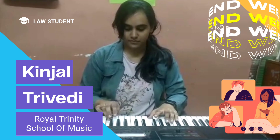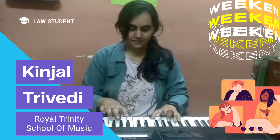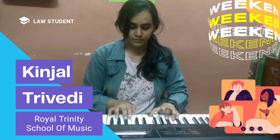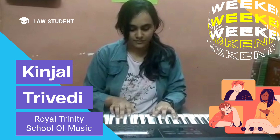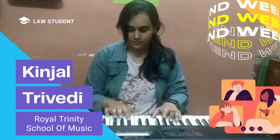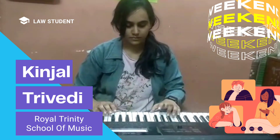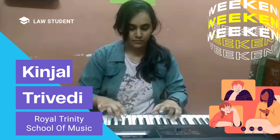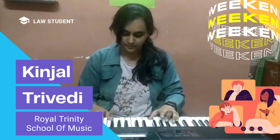I am going to play Do Dil Mil Rahe Song from Pardes. Thank you.